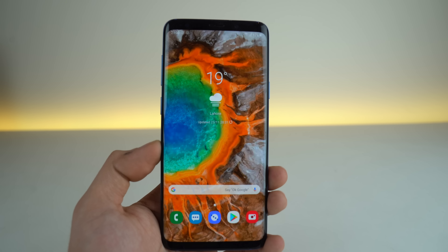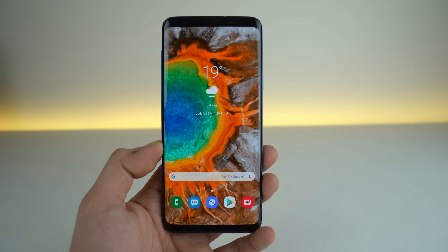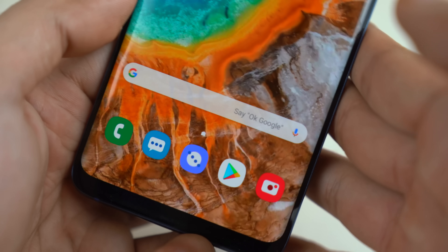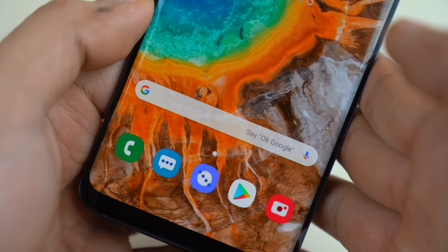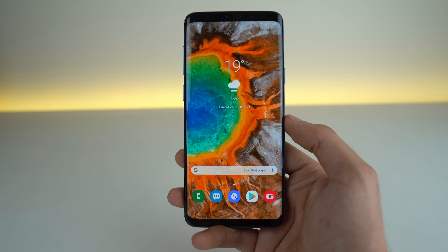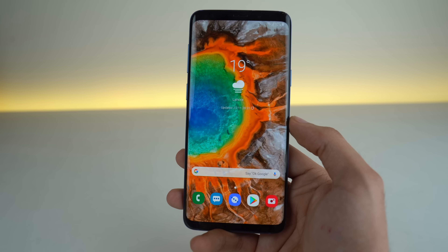What's up guys! It's time to take a look at the official One UI beta update that I've installed here on my Samsung Galaxy S9 Plus. I did talk about some One UI features in my previous video, but in this video I will be sharing my experience with you guys — how is the One UI on my S9 Plus after using it for about two days.